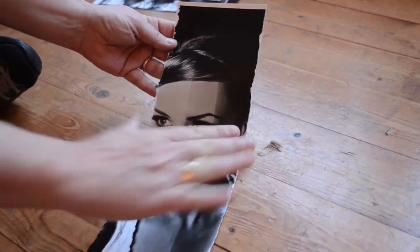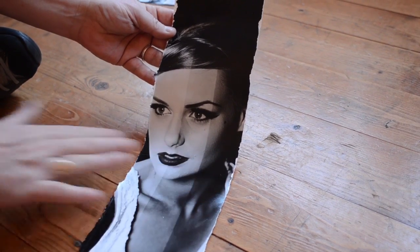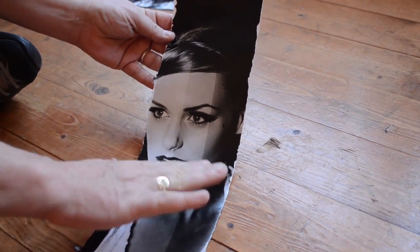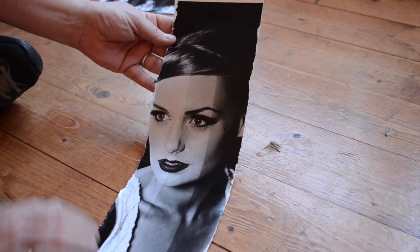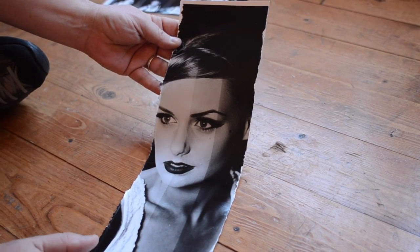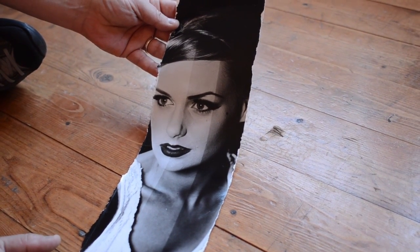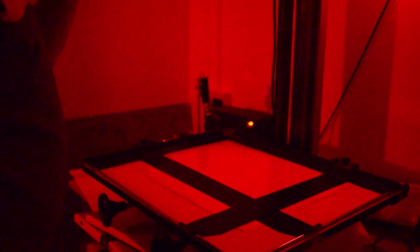As we do that flat exposure, I'm going to shade — which is called dodging. I'm going to dodge a little bit from the chest so that it goes slightly lighter, and then I'm going to burn in this area here just a little bit. I don't want the focus to come away so I'm probably going to burn that in for another 5 to 10 seconds. So I'm going to do the first flat exposure.